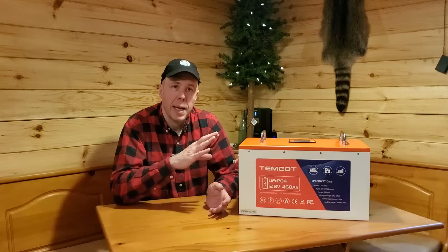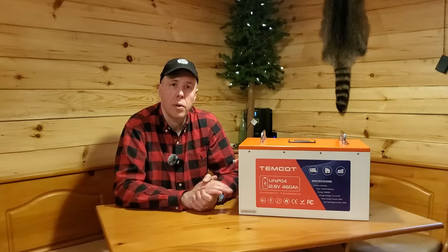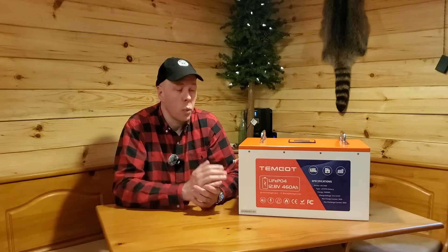At the same time, it has high temperature cutoff and high voltage cutoff. So there are all kinds of safety features built into the battery management system, and it's all done automatically. You can just hook it up, forget it, and have an unbelievable amount of capacity in one box.